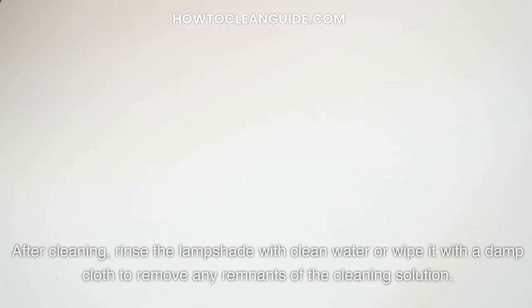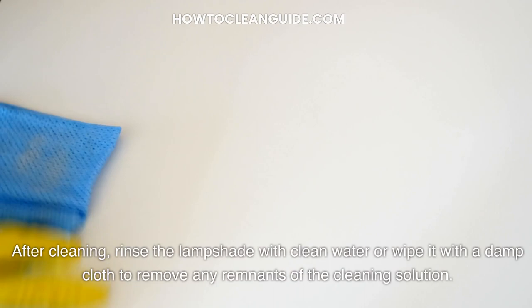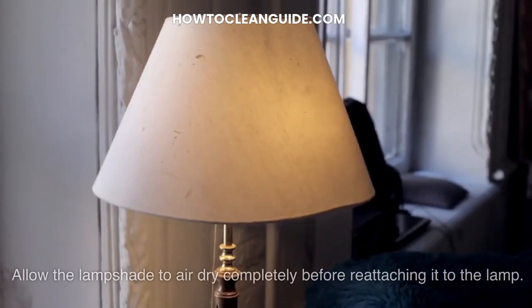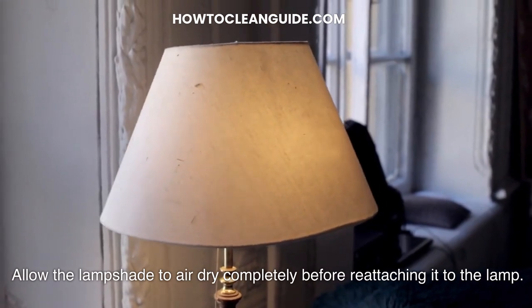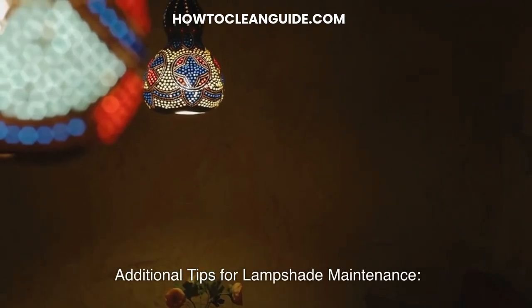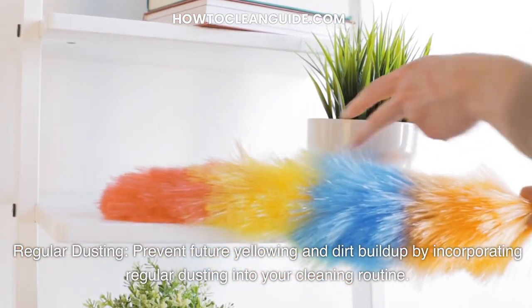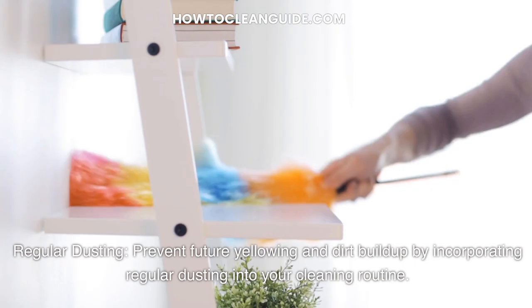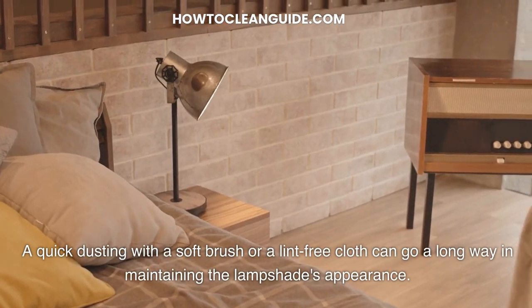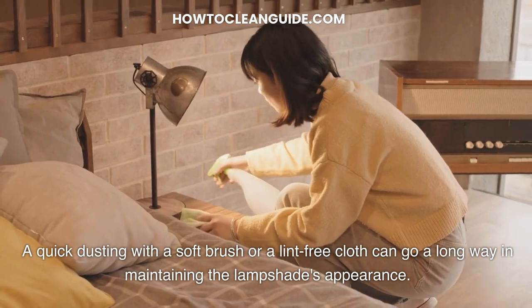After cleaning, rinse the lampshade with clean water or wipe it with a damp cloth to remove any remnants of the cleaning solution. Allow the lampshade to air dry completely before reattaching it to the lamp. Additional tip — regular dusting: prevent future yellowing and dirt buildup by incorporating regular dusting into your cleaning routine. A quick dusting with a soft brush or a lint-free cloth can go a long way in maintaining the lampshade's appearance.